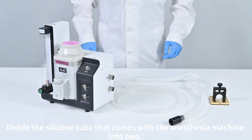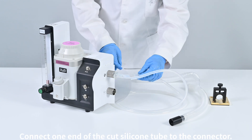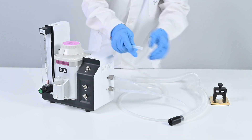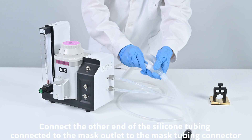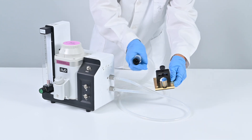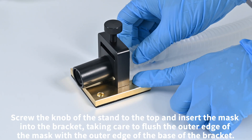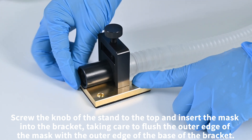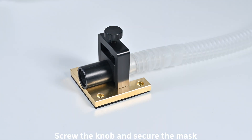Divide the silicone tube that comes with the anesthesia machine into two. Connect one end of the cut silicone tube to the connector, and connect the other end to the mask tubing connector. Connect the mask bracket: screw the knob of the stand at the top, insert the mask into the bracket taking care to flush the outer edge of the mask with the outer edge of the base of the bracket, then screw the knob to secure the mask.